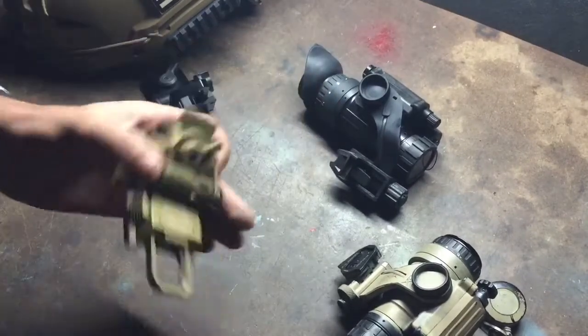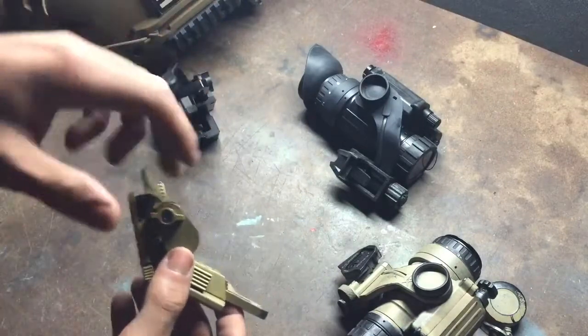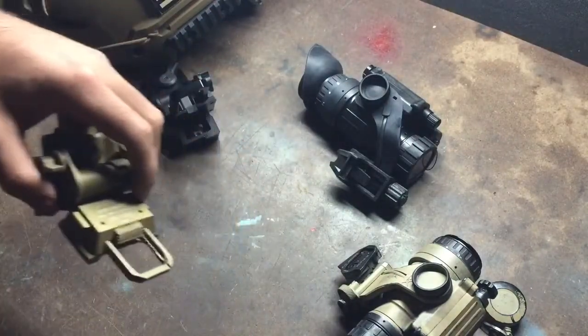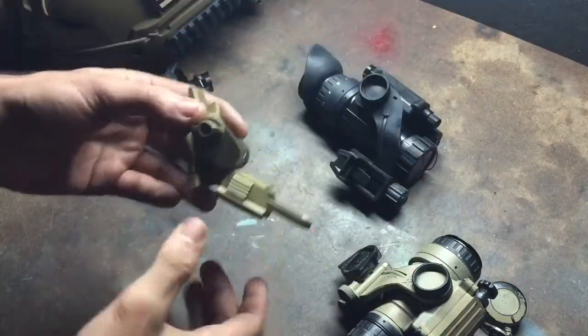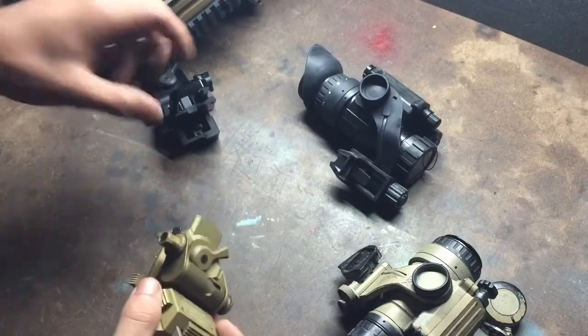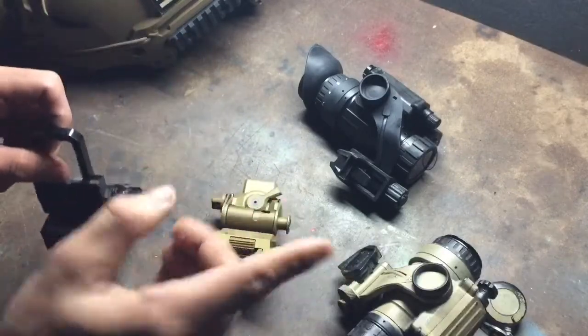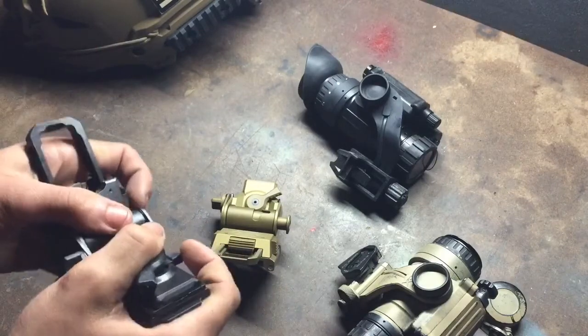They both have 15 degrees of angle adjustment, so depending on how the helmet you're wearing fits on your head, you may need to tilt the PVS down or up. Both Wilcox mounts allow you to do that, and I'm pretty sure the Norotos do too. The Norotos are excellent as well, I'm just more of a Wilcox person — Chevy versus Ford, pick one.